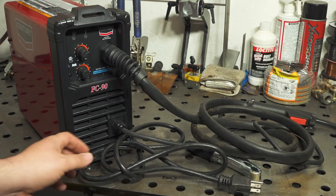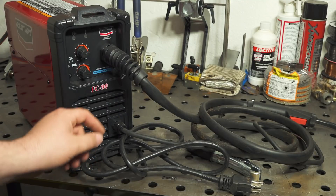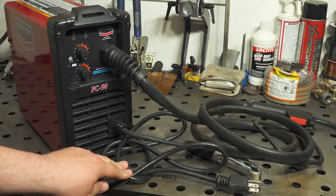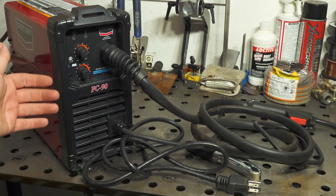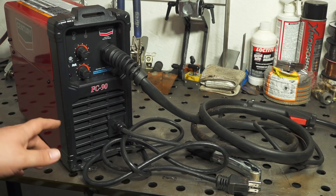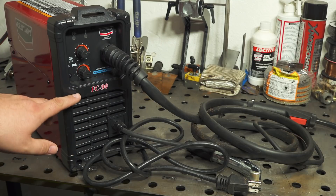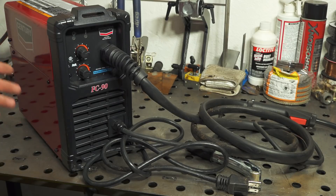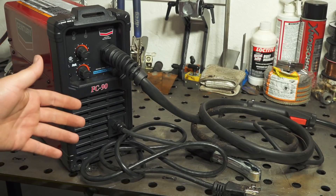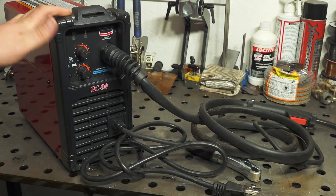The power cord is fine — it's 14 gauge, but for the output of this welder and the current draw, 14 gauge should be okay. One nice thing is that it's six feet long, a little bit longer than what comes on some very inexpensive welders like the Forney Easy Weld, which came with just a very short cord that also came out of the front of the welder. This one is a six foot cord and it comes out of the back of the welder.